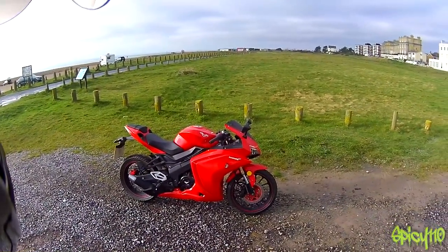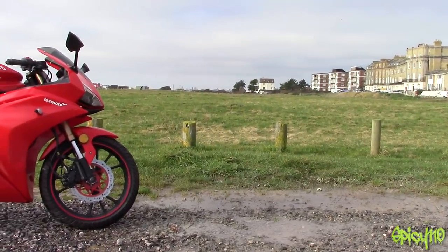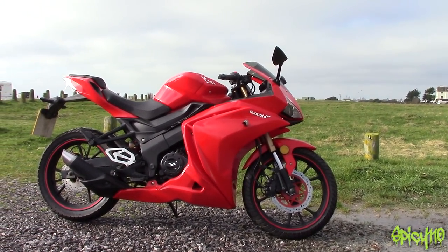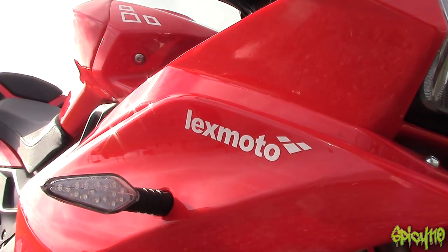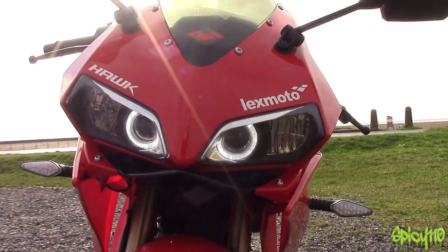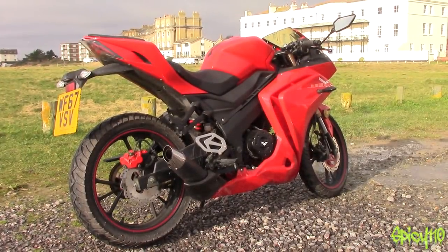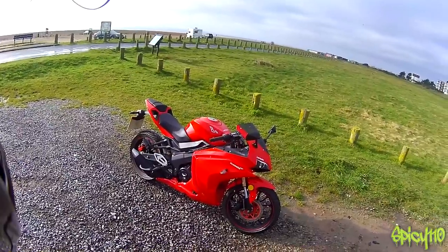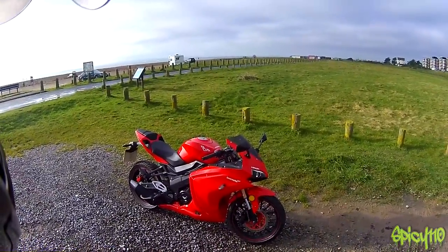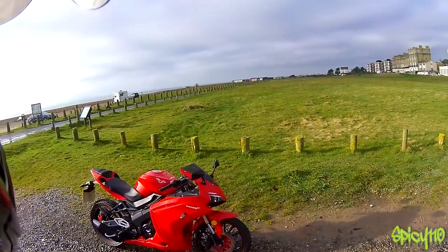Hey everybody, I know a lot of you have been waiting for this — welcome to the review of the Lex Moto Hawk 125cc. I've had this bike on loan from Lex Moto for a few weeks now and I've been using it day to day, going to the shops, going on some other little rides, just seeing what it's like. I now have my conclusion on it, because it's not all good and it's not all bad.